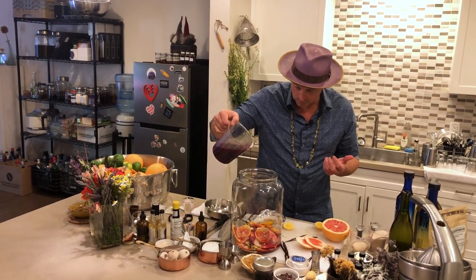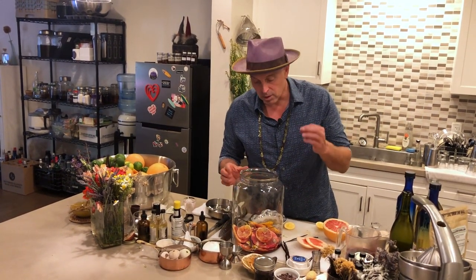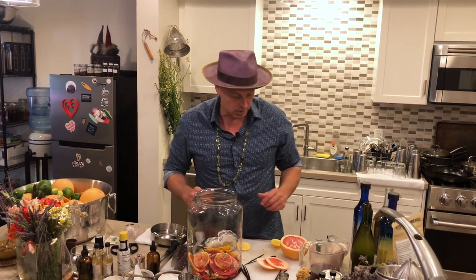That's going to add a beautiful color. Right now I've got the Meyer lemons, the chamomile, the sugar, and the vanilla. Just smelling it right now — I'm a big citrus person, so this is a perfect liqueur for me. Let's keep going, get this to the top, and then we'll put the alcohol in as well.